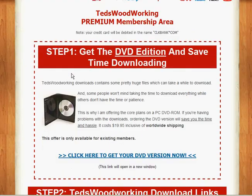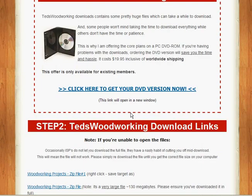Step number one: Ted gives you the option of purchasing the DVD edition. This is very handy if you want to just have it on your shelf, or perhaps where you live you have a slow download speed and it's going to take you a while to get everything, or you don't have that much room on your hard drive. You can certainly avail yourself of this option — it's $19.95, including worldwide shipping.